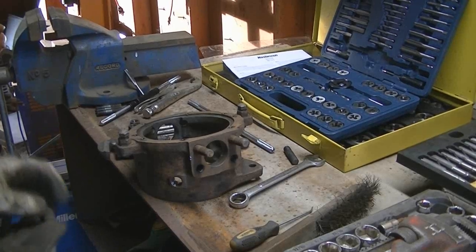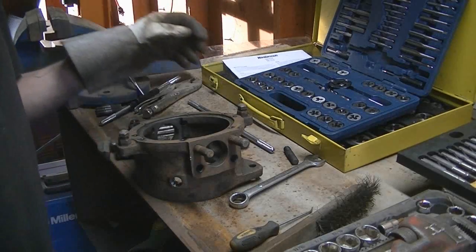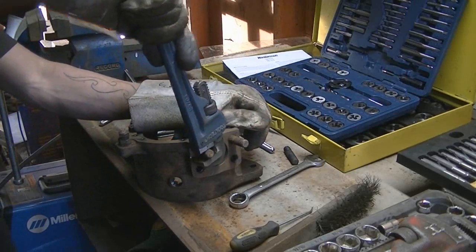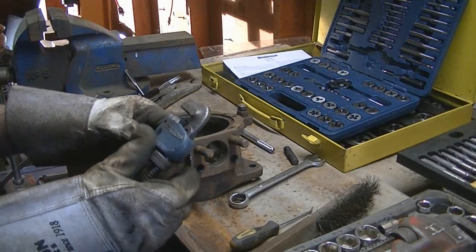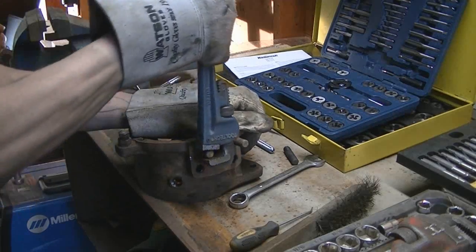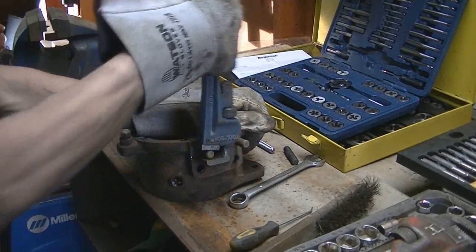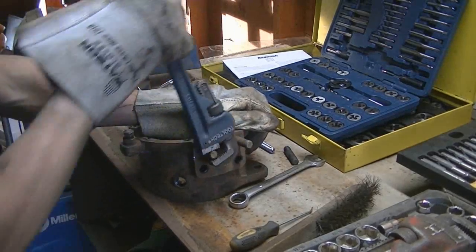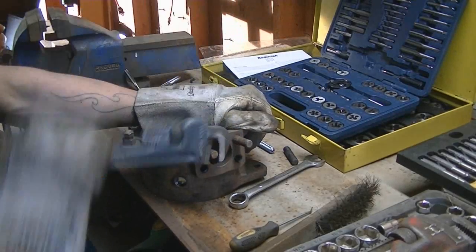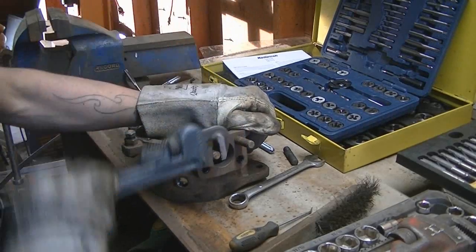I tried using a tap and die kit to thread these again, but it's not working. So, handy dandy pipe wrench on her. For some reason this one came undressed. If you have to resort to this, that means your studs are dead anyway and you need new ones. Looks like I'm gonna have to order some if I plan on using these knuckles.